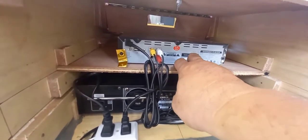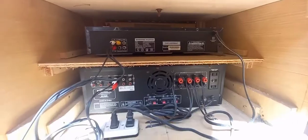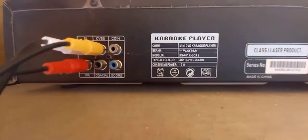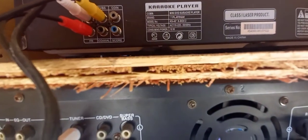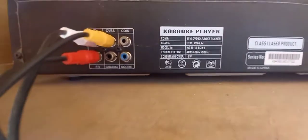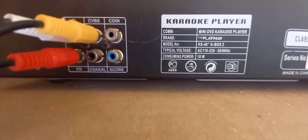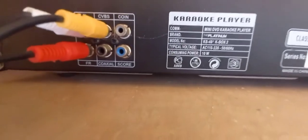Pakita ko naman sa inyo yung Keybox 2. Ito naman guys yung likod ng Keybox 2 — tingin nyo guys may nakalagay na coins, tapos yung kabila naman score. Yung dilaw na video saka yung white rally yun ng audio. Makikita nyo sa Keybox 2 guys — meron siyang coins connection, coins saka score.